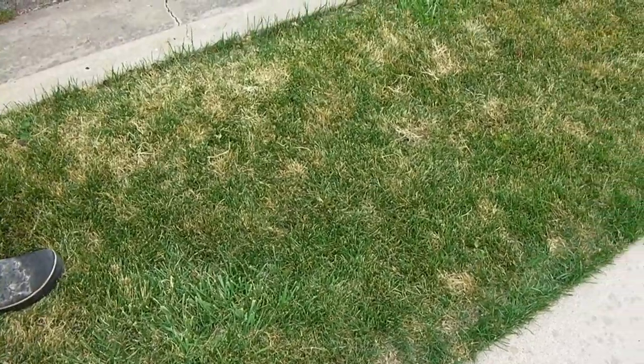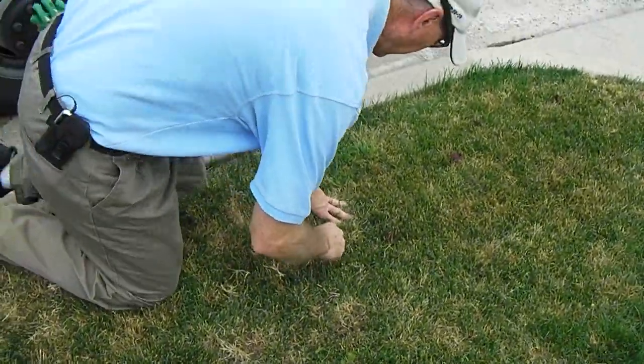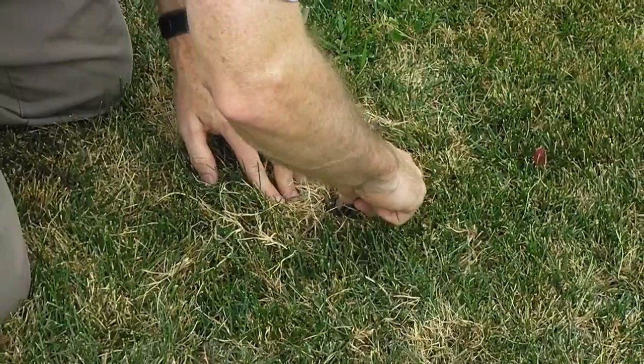Let's check it out real quick. I'm just going to pick this brown spot out here — right now it's pretty firm in there, so you can just grab ahold of it and it pulls back. So I'm going to cut it with my knife.